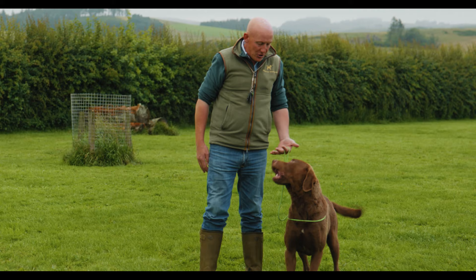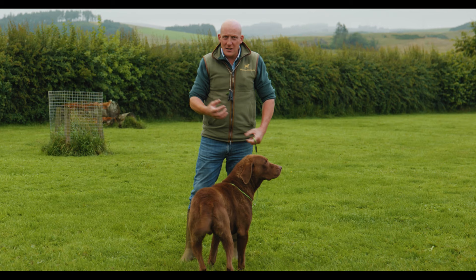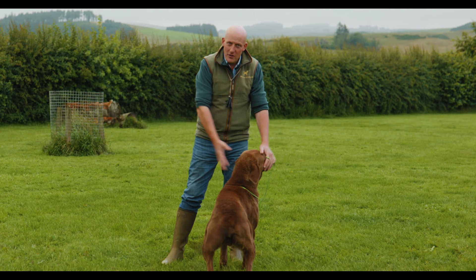Heel is about that lead being loose and the dog following us around. Every time he goes to get it wrong, we correct him by pulling firmly down on the lead, putting the pressure on the back of his neck. The speed and reaction time you've got to have — you've got to be quick. You've got to be paying attention. If you're not paying attention to your dog, they're not going to be paying attention to you.